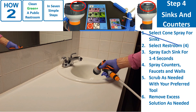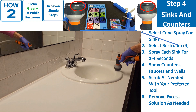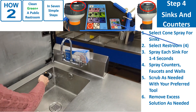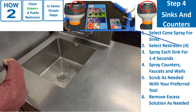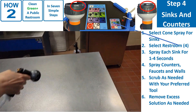For the sinks, use the cone spray pattern. On the keypad, select the light-duty restroom cleaner, key 4. When you get to the countertop and other surfaces, you might prefer the mist pattern. Step 4 is cleaning the sinks and counters. 1. Select cone spray. 2. Spray sink interior for 1 to 4 seconds. 3. Lightly spray counters, faucets, and walls. 4. Scrub as needed with your preferred tool. 5. Remove excess solution from counter as needed.